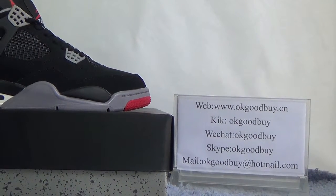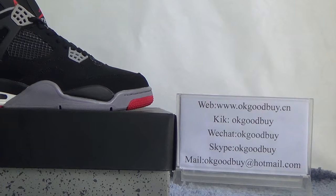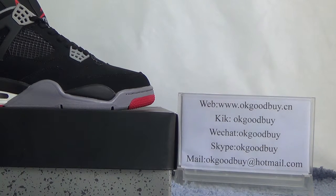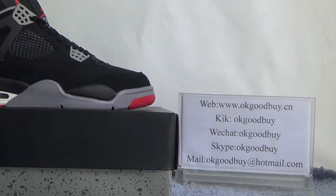If you are interested about Air Jordan shoes, please go to OKGOODBYE to check more information. Also, if you have any questions, you can contact me by WeChat or Skype.